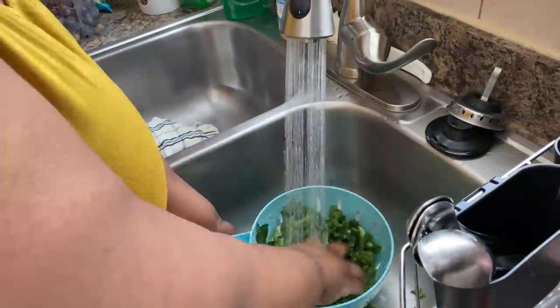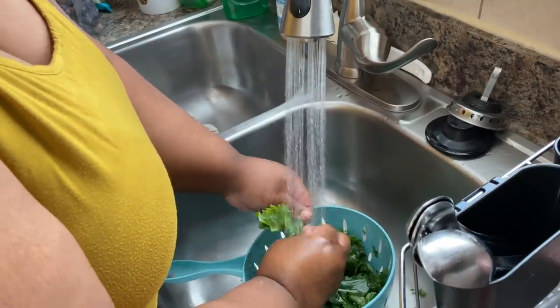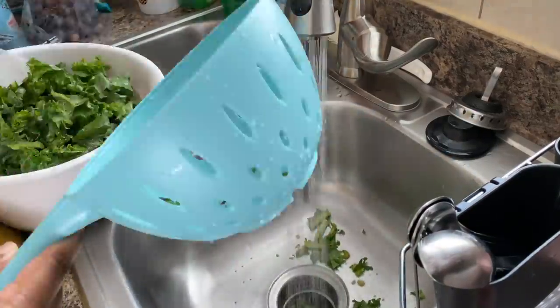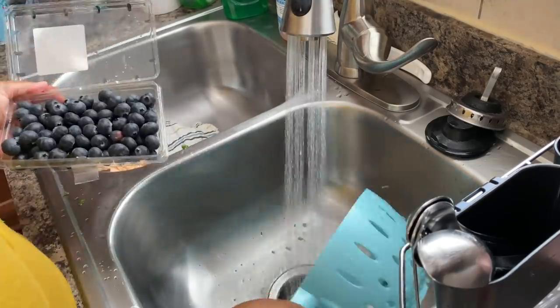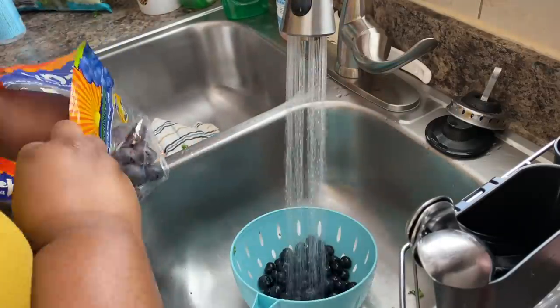I'm pulling out my fruit and veggie cleaner because I got some fruit that I had to clean too. But ultimately I'm just cleaning my kale — you can get fresh kale, you can get the bagged kale, whatever works for you. I'm using both. I have a bag and I have fresh kale that my personal trainer gave me from one of his co-workers, so that was great.